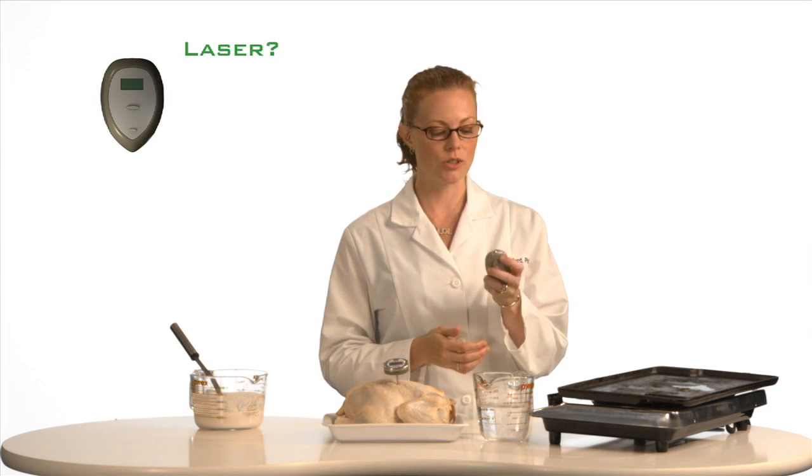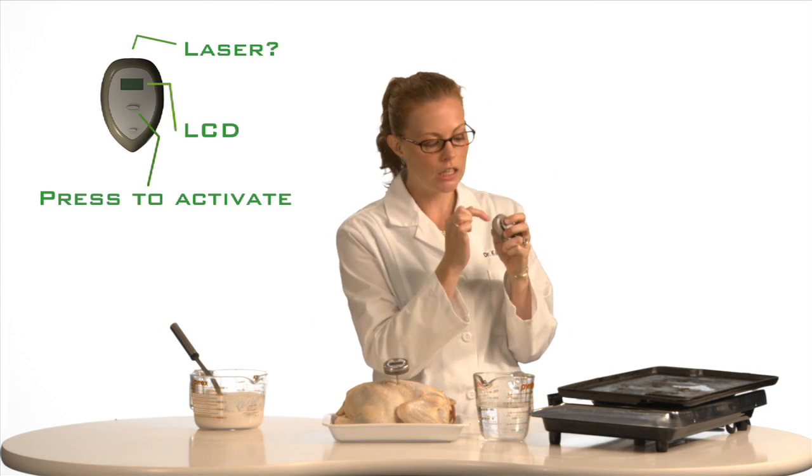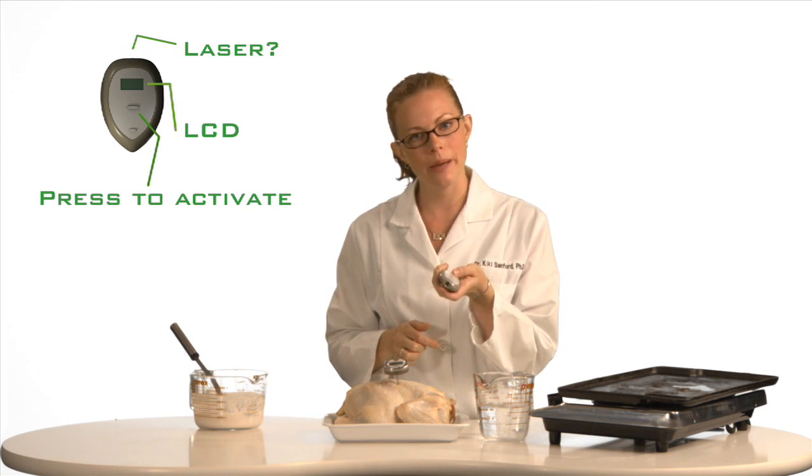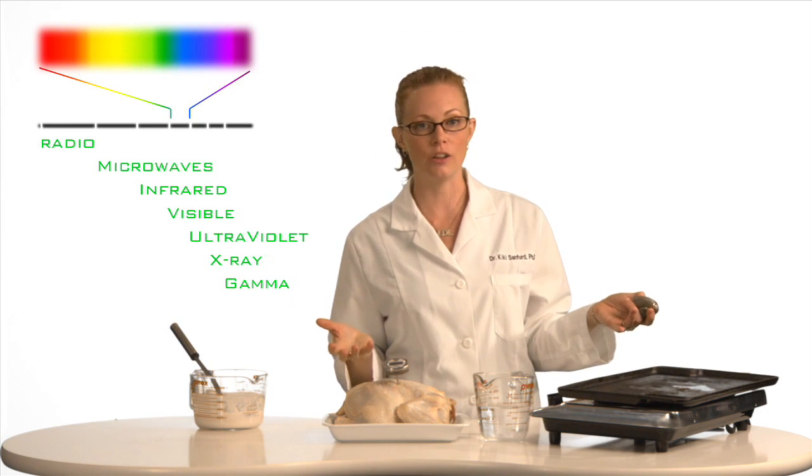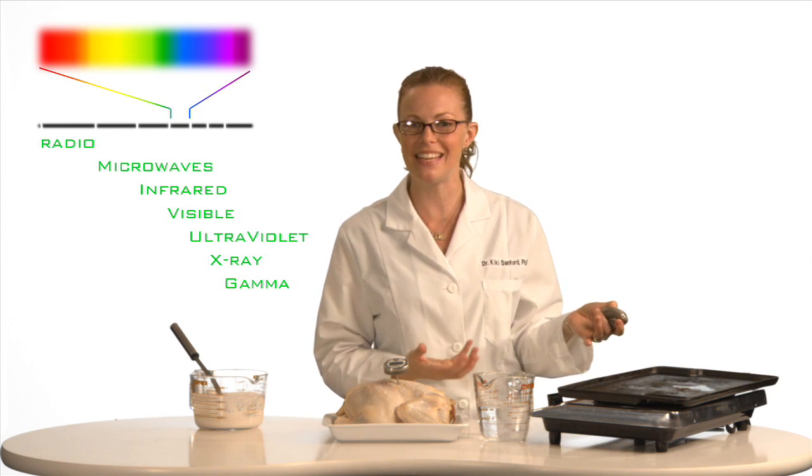It has an optical sensor. See right here — this little thing that looks like it should be a laser beam, but it's not, unfortunately. I wish it were a laser beam. You point it at a surface, and the optical sensor reads the black body radiation that's emitted from the object in the infrared range of the electromagnetic spectrum. It's a little bit longer in wavelength than red — the color red is the longest wavelength of light that we can actually see.